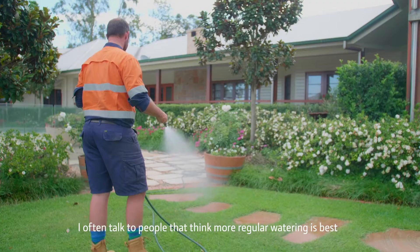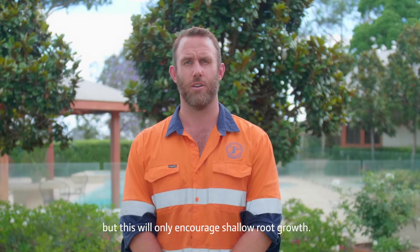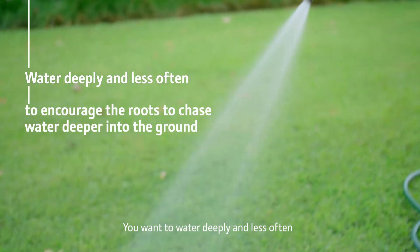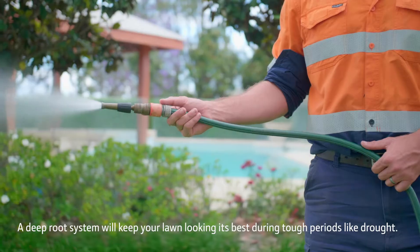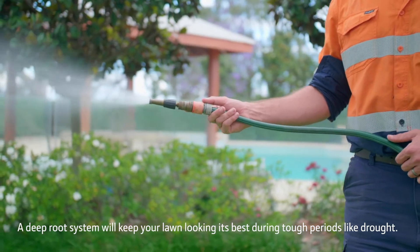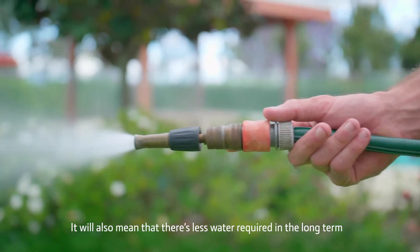I often talk to people who think more regular watering is best, but this will only encourage shallow root growth. You want to water deeply and less often to encourage the roots to chase the water deep down underground. A deep root system will keep your lawn looking its best during tough periods like drought, and it will also mean there's less water required in the long term.